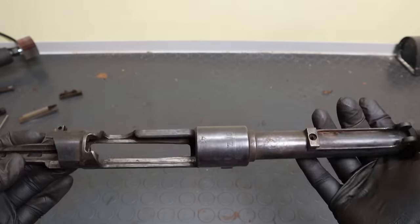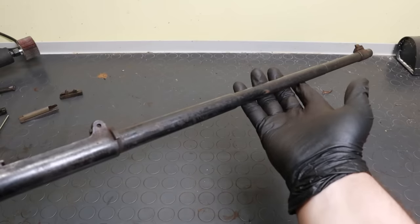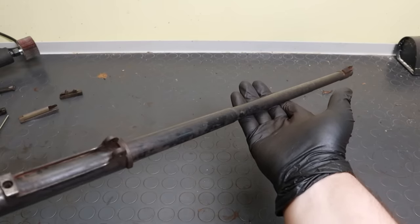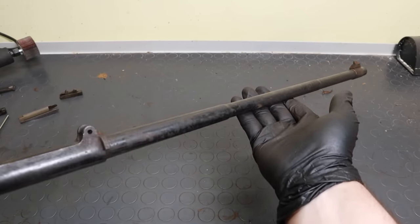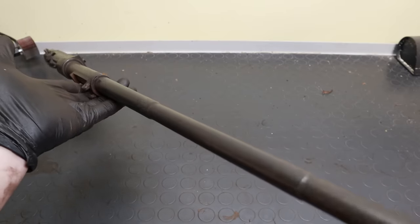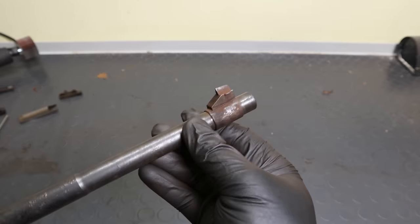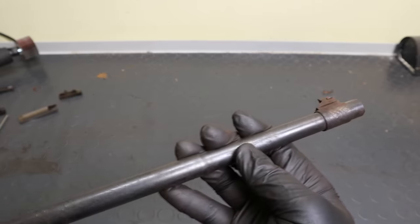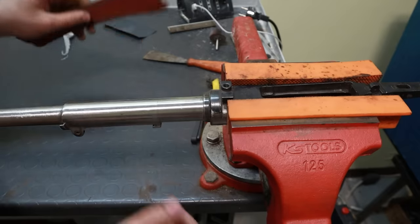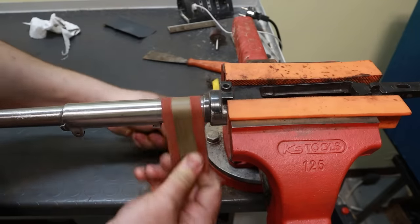However, the surface is rough in many of those areas, and it's time to take a decision. I could either simply do a couple of passes of rust bluing to get to the necessary darkness, or I could repolish and refinish from scratch. I would have gone with the first approach, but the owner of the gun — who, by the way, is my boss — decided otherwise. It is what it is, let's start polishing. I will only do this on the barrel and action; the other parts are fine on their own.